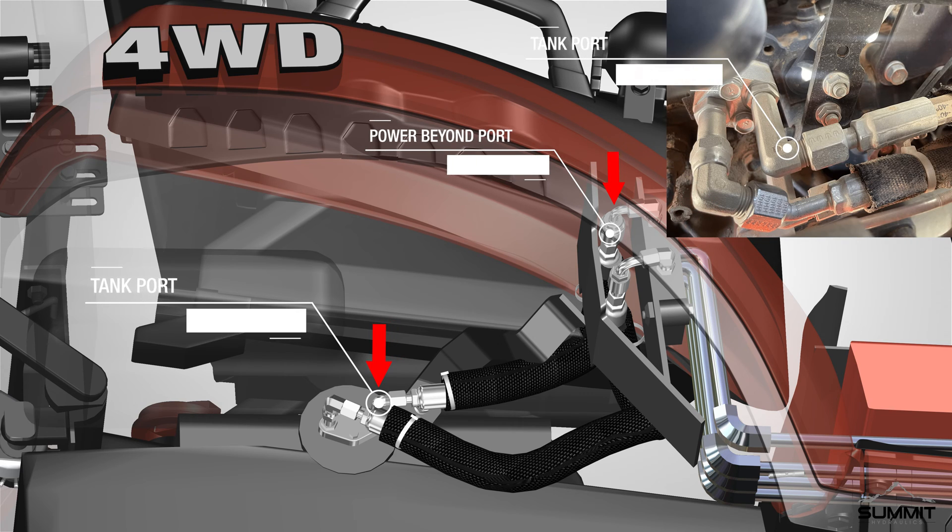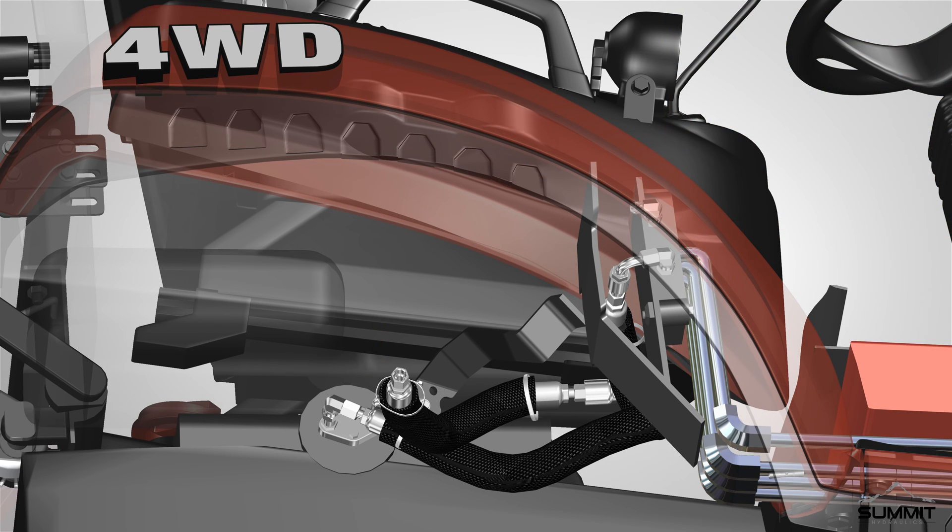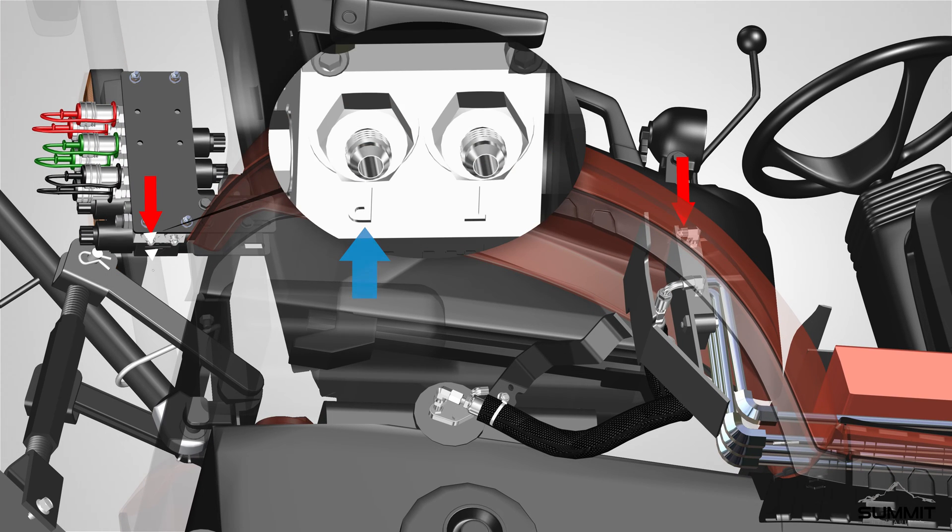Begin by locating the power beyond port on the selective control valve (SCV), and the proper return to tank port. A steel line will be connected from the power beyond port on the SCV, and routed to the return to tank port. Once the line is located, remove this line. Next, attach a hose line from the power beyond port on the SCV to the P port on the manifold. Route the hose as required.